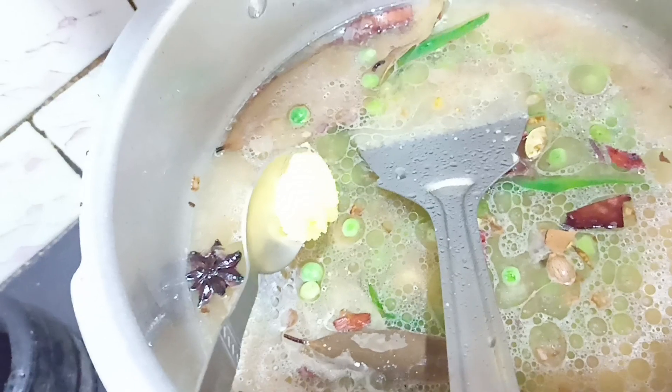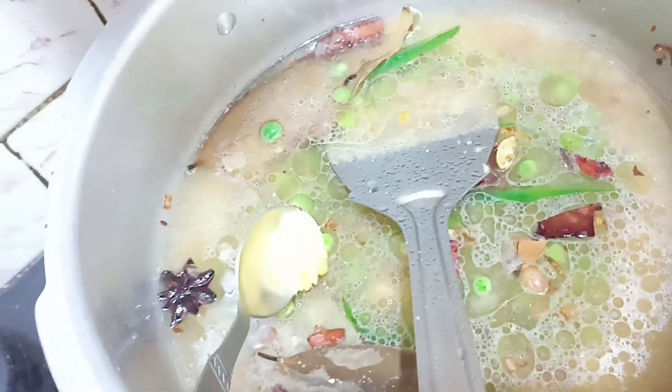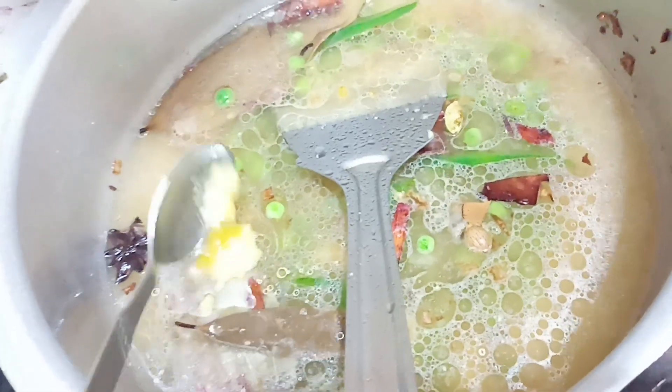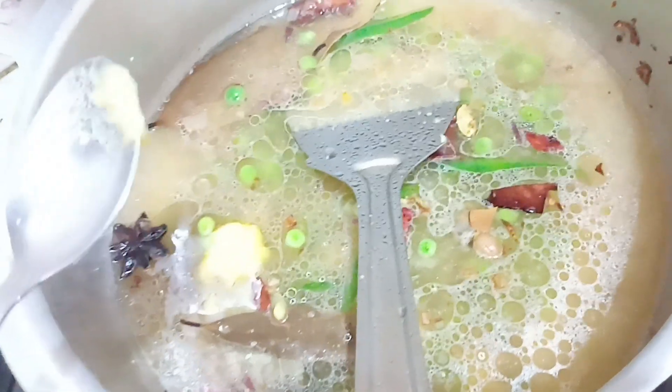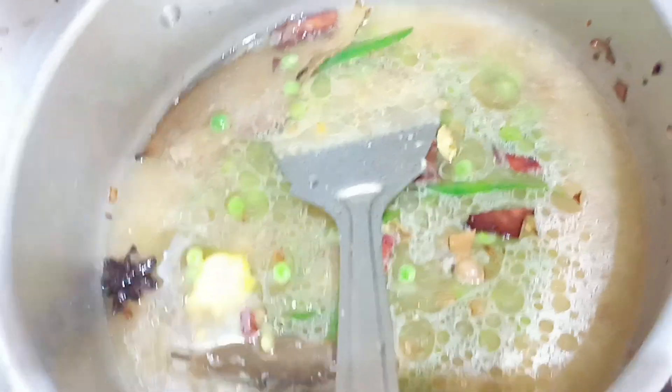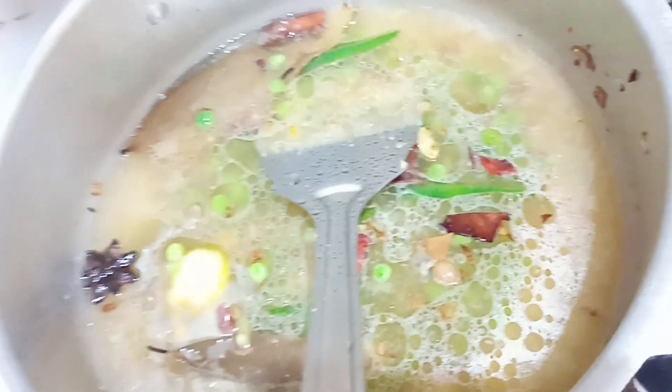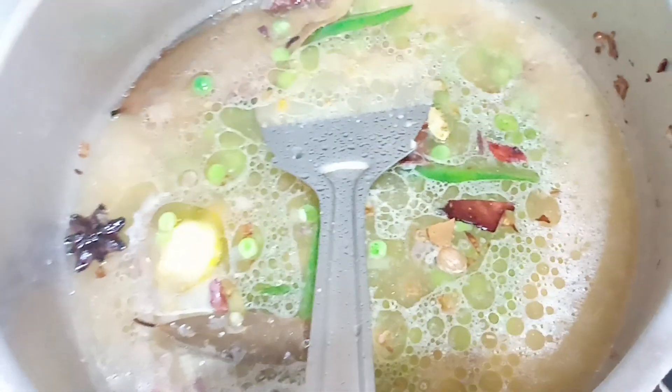We will put the oil on the rice. We will cut the rice in the middle and mix it up so it will be ready.